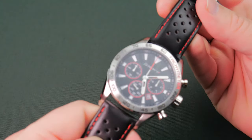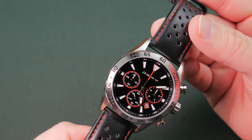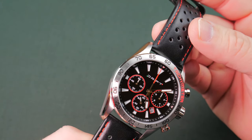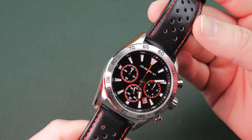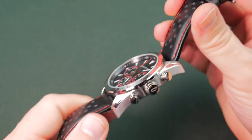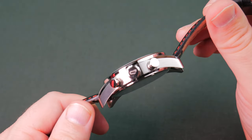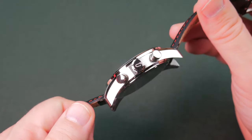It feels actually decent — I'm not going to knock the leather. It's definitely not high-quality leather; you can tell it's not Horween or anything like that. It's low quality but it feels leatherish, so we'll give them a pass. They've got some nice red stitching to accent the watch, which I do like. They have a branded crown with their logo, but nothing on the pushers — just straight pushers.